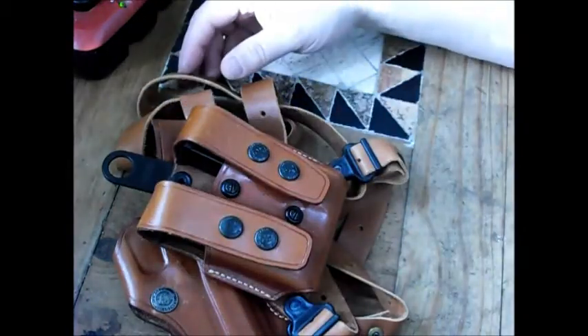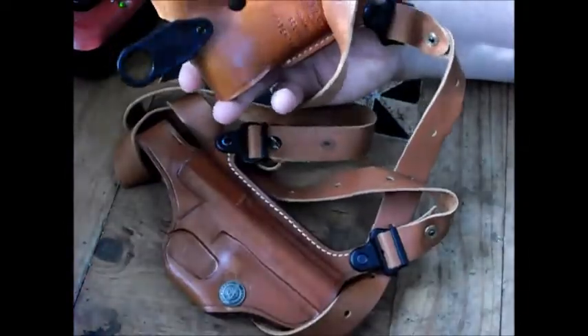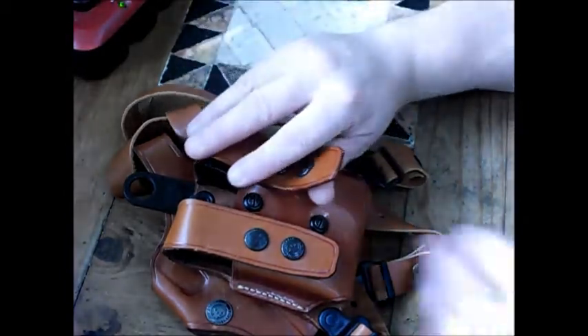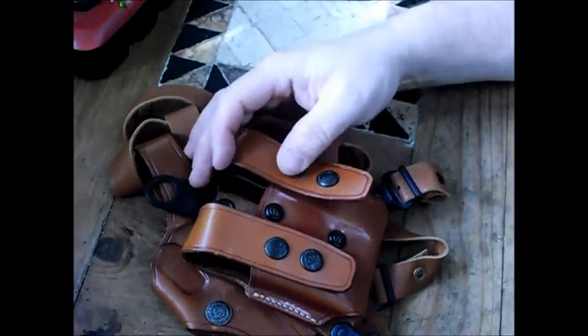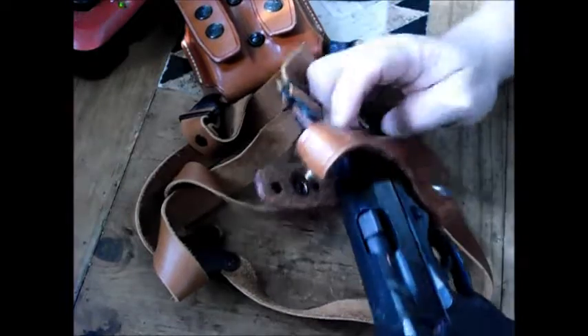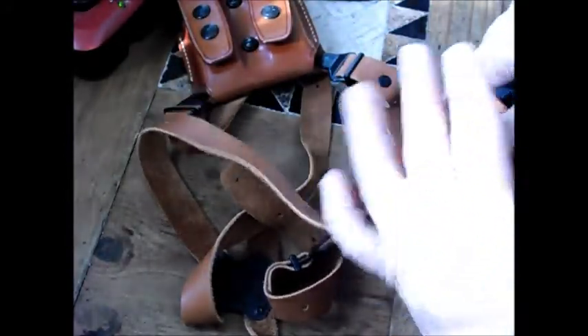It doesn't come from Korea, China, or Vietnam - it's an American made holster. A lot of people say $160 to $180 for a holster is a lot of money, but not really, because a holster like this will last a lifetime. And with the snaps, if they ever broke - which I highly doubt - you can just replace them. Cosmetically you can put on whatever you want. In my case I went with the Harley snap, since I ride a Harley.